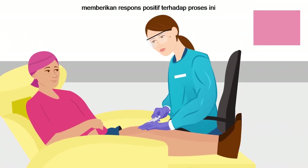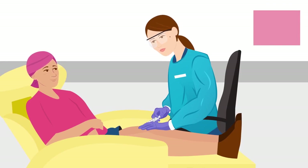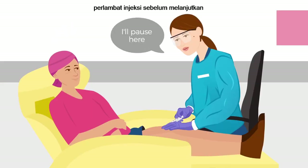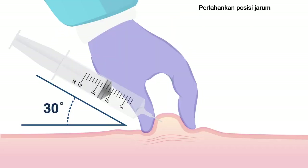Most patients have a positive response to the process. If at any point during the injection a patient feels pain or discomfort, ease off the injection before continuing. Keep the needle in place and check to make sure that the needle is at the right 30-degree angle of injection.